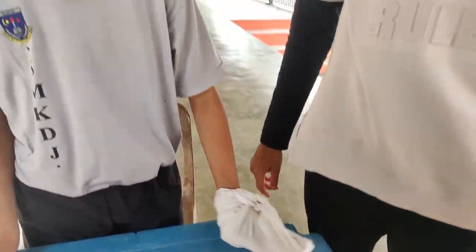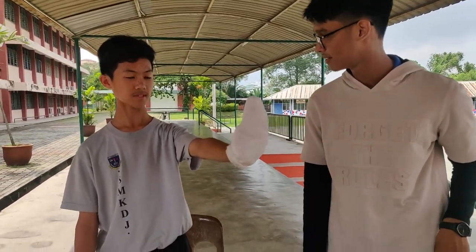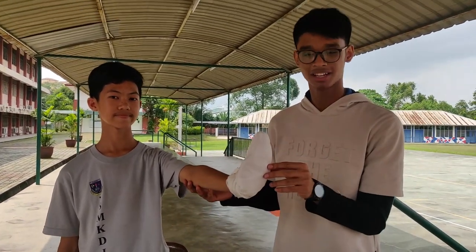Chester, please lift your hand and show them — this is a hand cover bandage, how it's supposed to look. Do you feel secure Chester? Yes. All right, thank you very much.